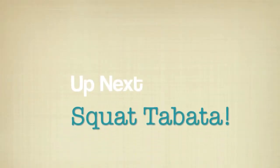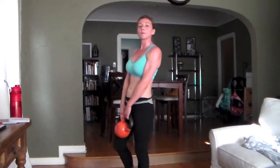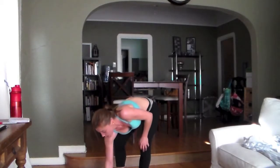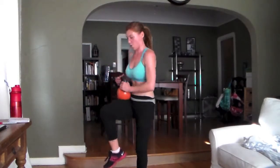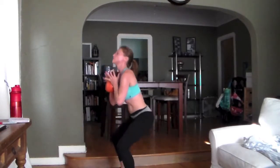We're doing a Tabata — that's 20 seconds of work, 10 seconds of rest. We're only doing one Tabata, that's eight rounds — four minutes total. Here's how Tabatas go: the first round, count your reps. You want to get that many reps for every round that follows. We've got four minutes, here we go. Sit back — I'm going until my elbows touch my knees.